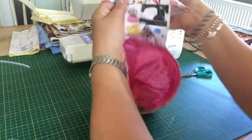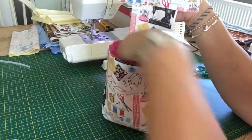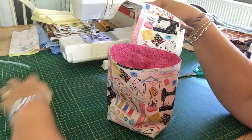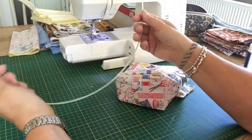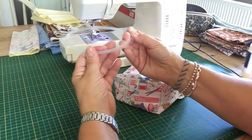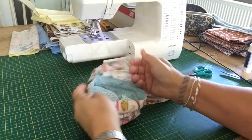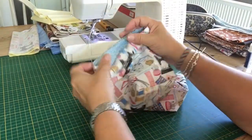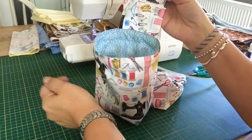We've got our pin cushion which we need to fill, our hinge, and our bag, and it's looking pretty good. The only thing left is to put our boning in. You can get a branded boning called Ridgeline — this one is a plastic one from the shop. What it does is make sure the top of the bag sits open. It's really malleable so you can pull it about, twist it, and bend it — it's not going to break, which is why it's used in corsets.